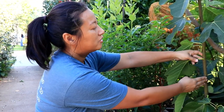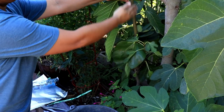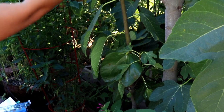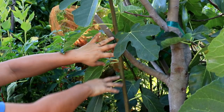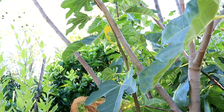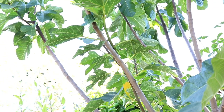We've selected this branch on the Desert King fig because it's nice and straight here, and it was going to be in the way of the walkway. You pretty much want to select anything that you think you'll be pruning anyway, because you'll have to remove the whole limb later on when you are done with the air layering.